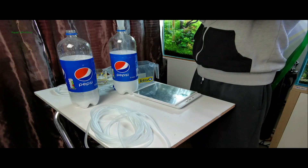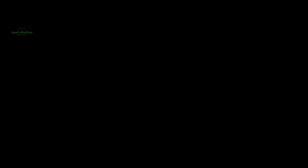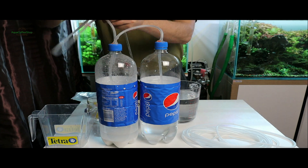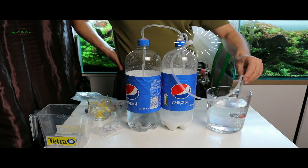Se agită sticlele pentru a se dizolva sărurile. La sticla în care este dizolvat acidul citric se pune capacul cu furtunul ce face conexiunea cu cealaltă sticlă. Se strânge ușor sticla cu acidul citric până ajunge în cealaltă sticlă cu bicarbonat — atunci se produce reacția din care începe producția de CO2. Repetați operațiunea de câteva ori.